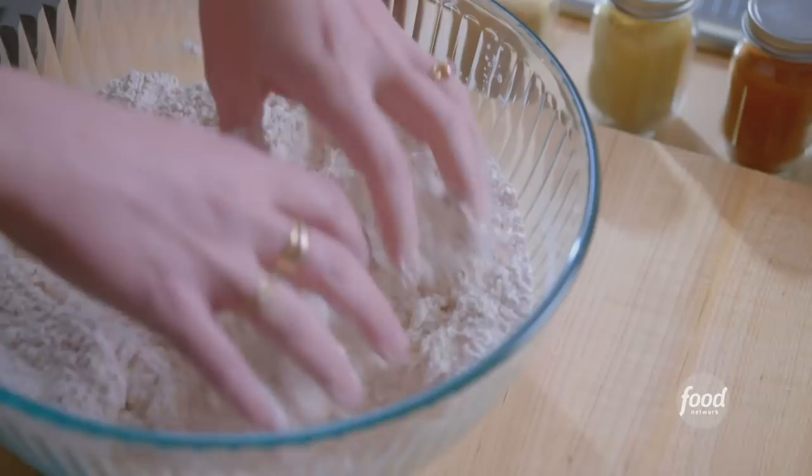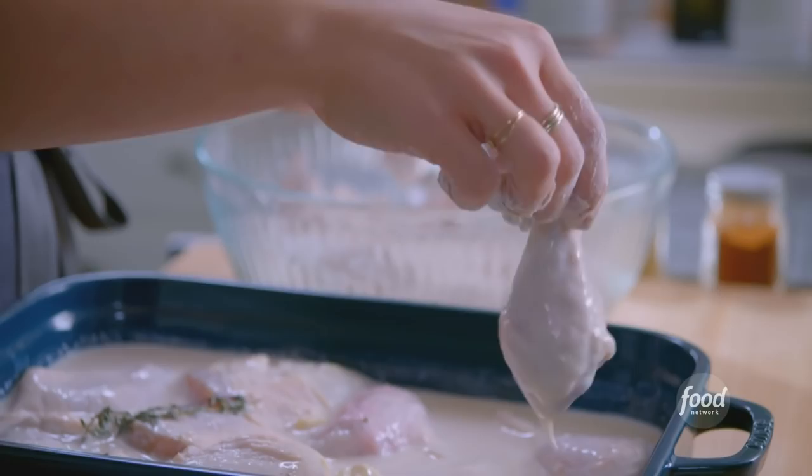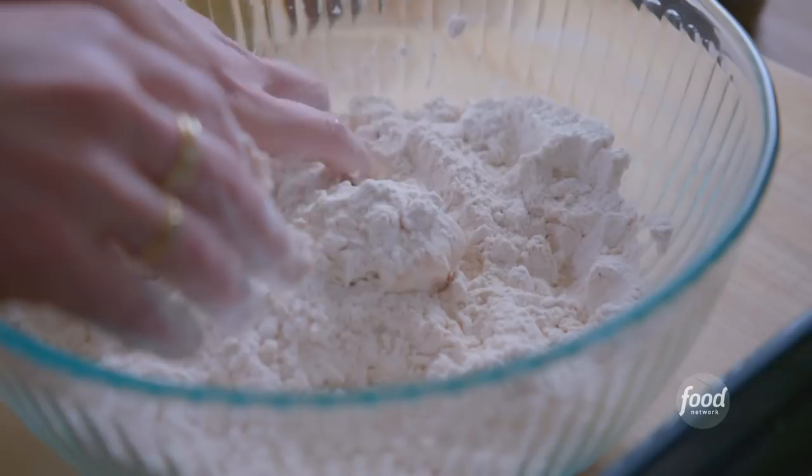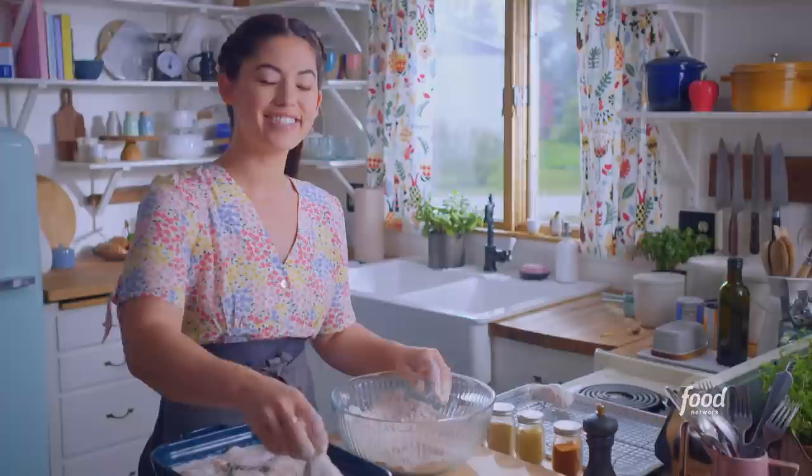I have a pan ready to go here with a wire rack, and I'm going to start with the legs — the best part. I'll let any excess coating drip off and then coat it all over. Some of these clumps are just sticking on. I love the texture that the brine forms with the coating — this is what you need in the north, a big heavy coat. The chicken is ready. I'll get this on my pan, dredge the rest of my chicken, and then head outside for an awesome fry-out.